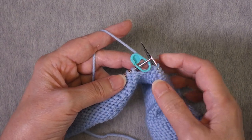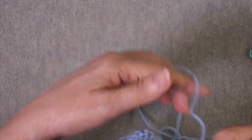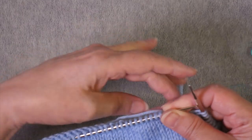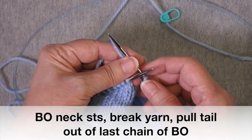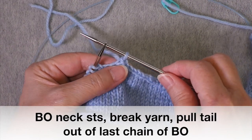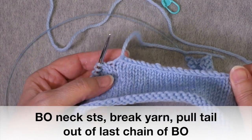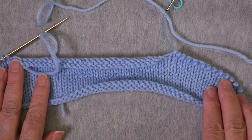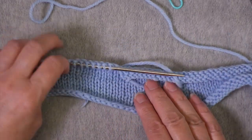Getting to the marker that marks the end of the neck, I take it off, turn the work, and bind off all of the neck stitches, stopping when I get to the next marker. We've reached the end of the neck — remove the marker and break the yarn. This last stitch on the needle we just let get bigger until the tail comes out of it, and that's what finishes off the neck. Now we have live stitches on each of the two shoulders and we can do a three needle bind off with the matching front.